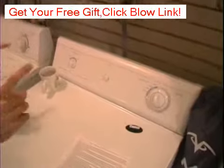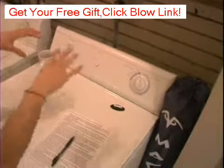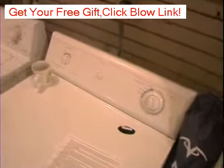But we're going to move into the dryer over here and break this one down for you. Luckily, with the dryer, there's only two knobs and one button, and there's not all this crap that's on the washer.